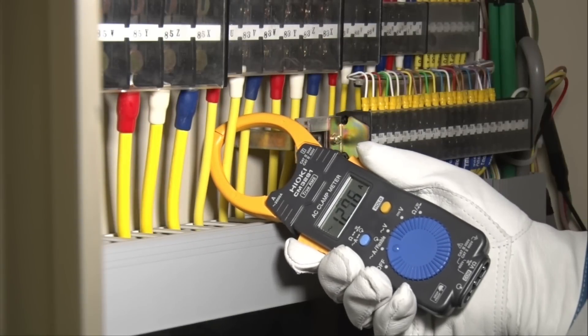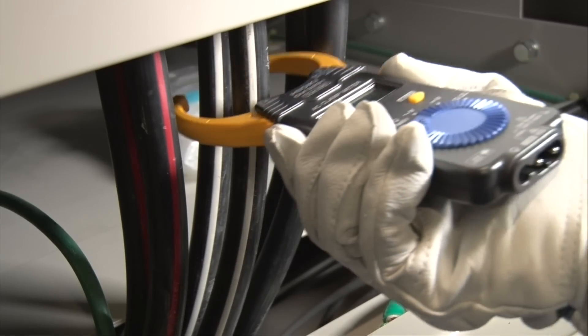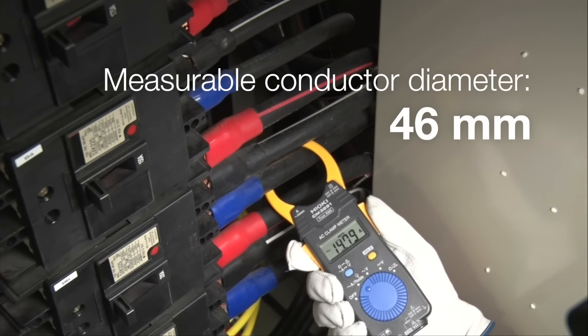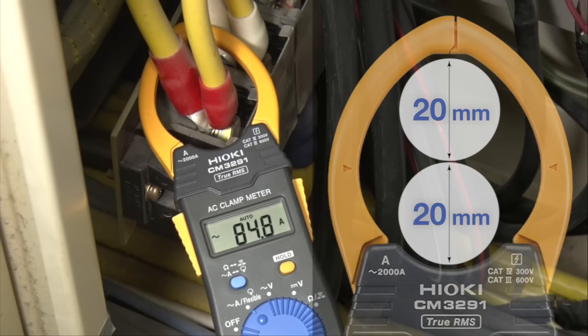Tight spaces or thick cables are no problem. The jaws are super slim and fit cables with a large diameter of up to 46 millimeters. You can also clamp two cables of up to 20 millimeters in one step.